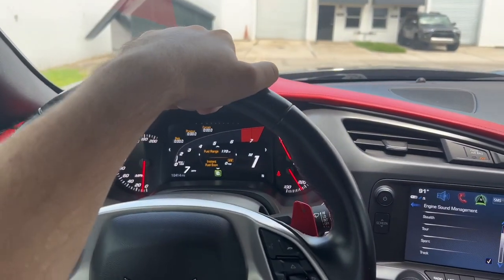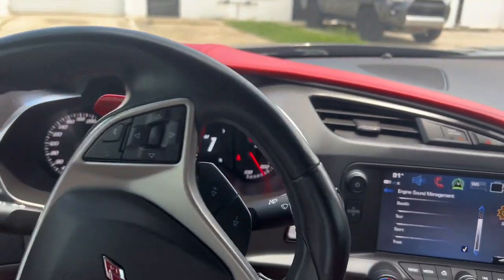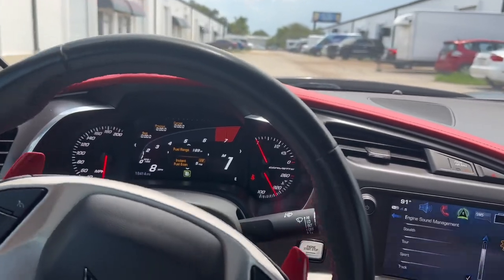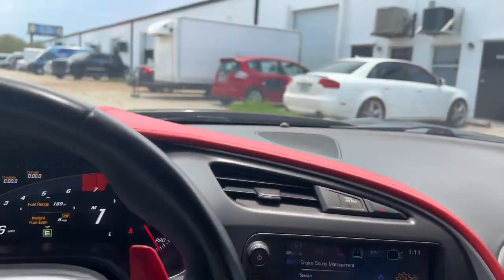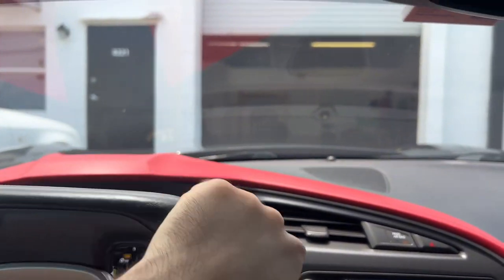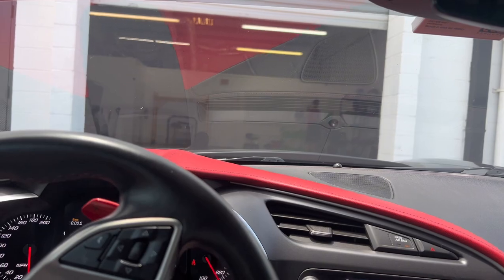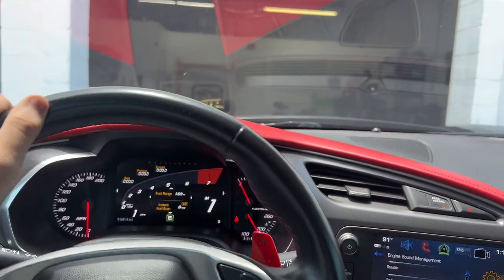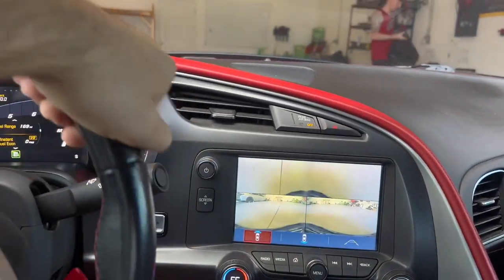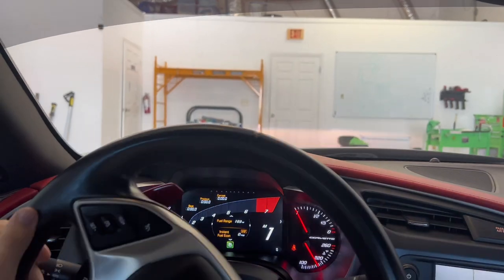All right guys, we are here. I can't say where yet but it will be pretty obvious. I think he wants me to pull in here — not sure what he wants me to do. All right, we are going to go ahead and pull in. Let's get our camera. I'm sure you guys know where we are at.